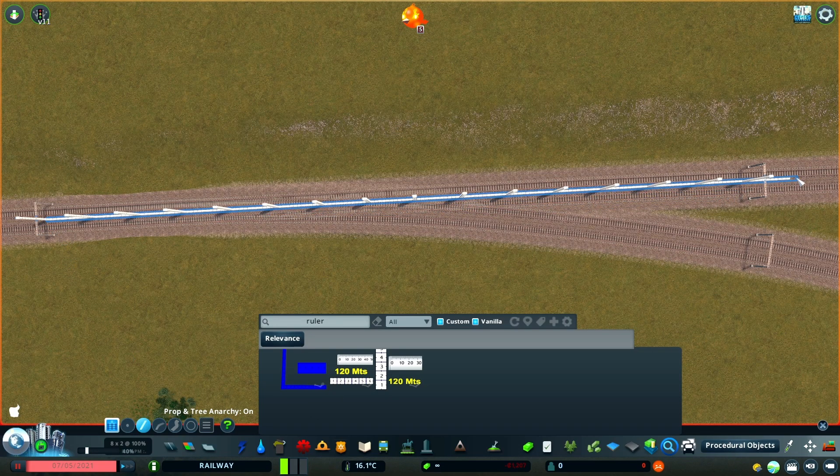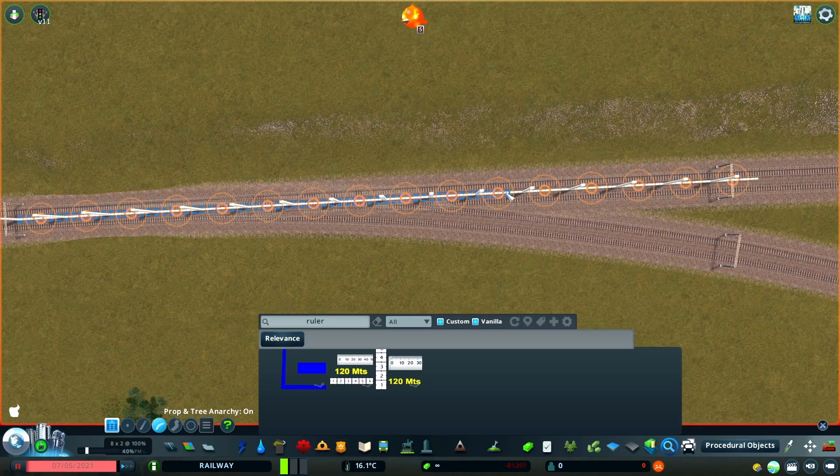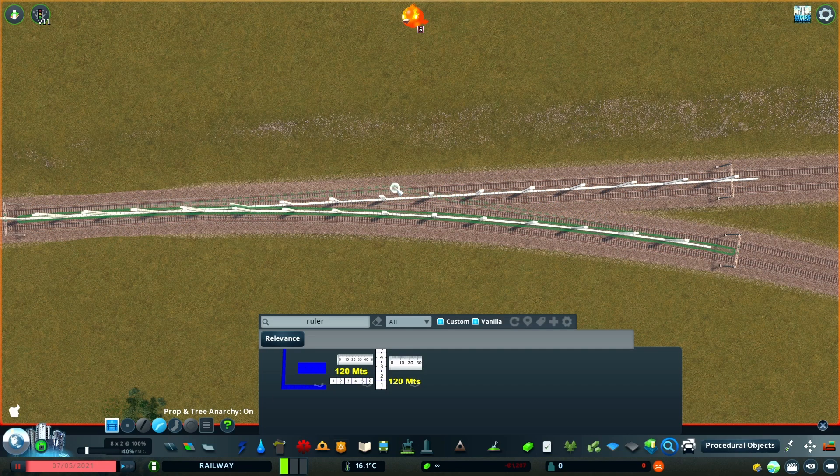In the UK, catenary supports are typically spaced at between 50 and 60 metres. To make sure I've got about the right distance, I'm using Prop Line Tool with these ruler props to measure things out and identify where I should place the custom supports.